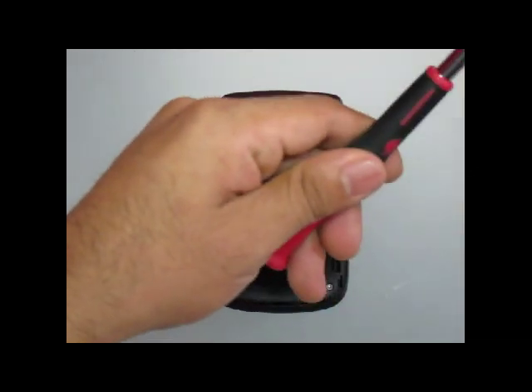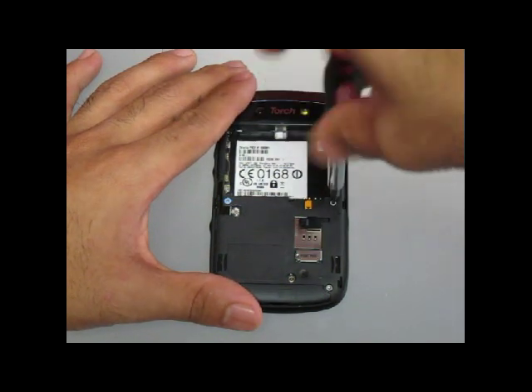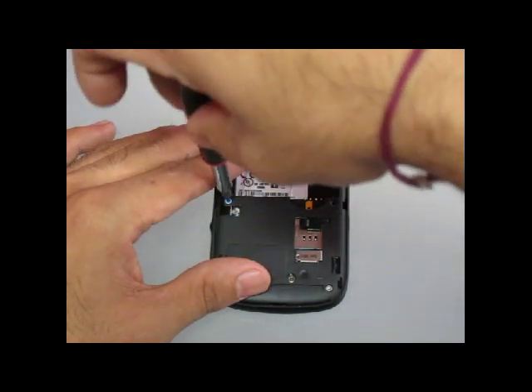Next, using a T5 screwdriver, you will remove four screws on the back housing. One of these screws is covered by a blue water indicator sticker. You will just go ahead and remove that screw as well.